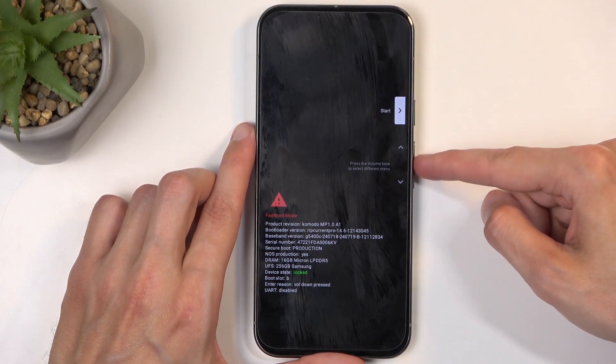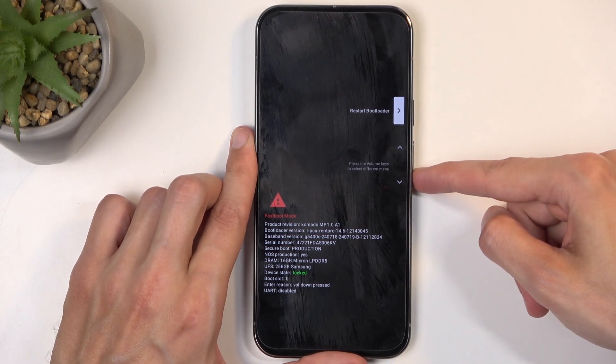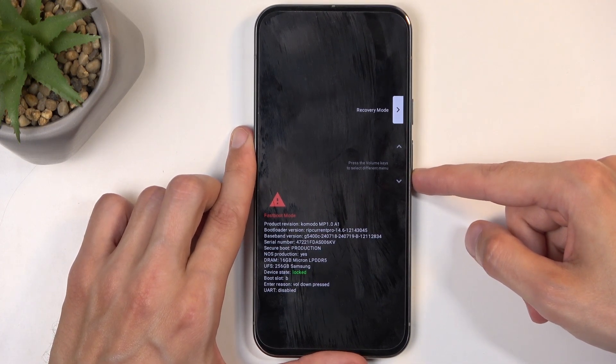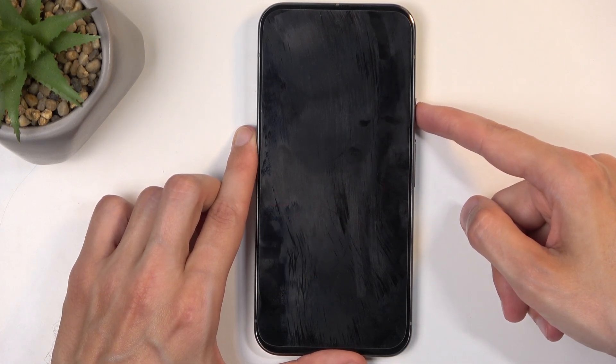In here, using the volume buttons — either up or down — you can navigate. We are interested in the recovery mode, so press volume down a couple times. You can see recovery mode show up here, then press the power button to confirm that option.